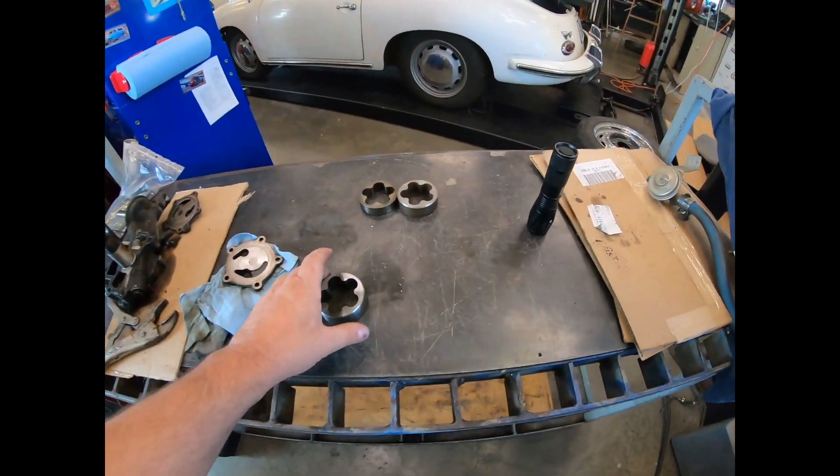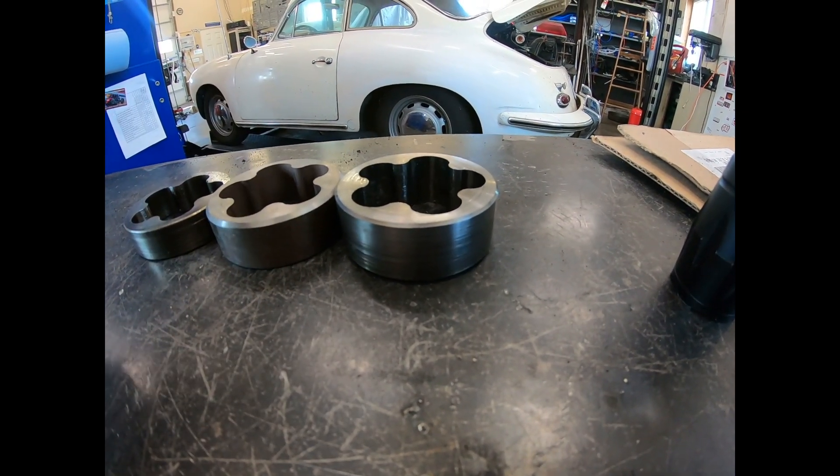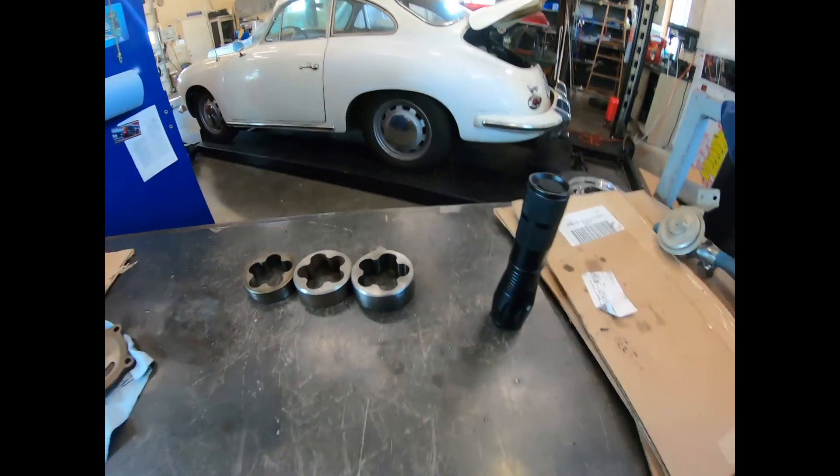In other news with this — the 72 was running a high volume pump with a high pressure spring, which is part of the problem.